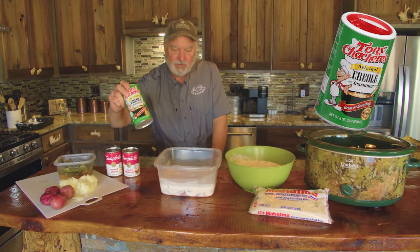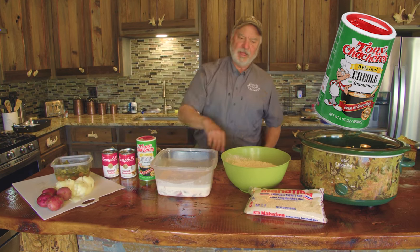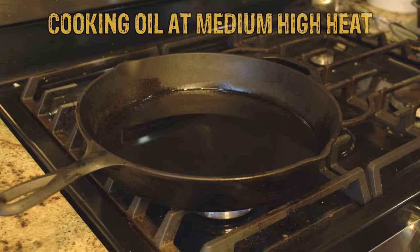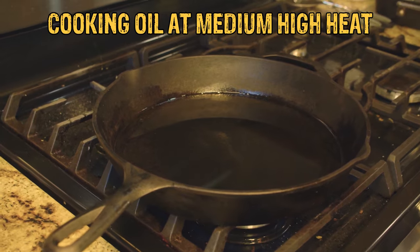I've got two cans of soup — cream of mushroom and cream of chicken, that's just what I like. And one of my favorite spices of all time, whether you're eating fried fish, fried chicken, or fried rabbit. And I've got rice over here. On the stove I've already got the oil heated up in a big cast iron skillet.